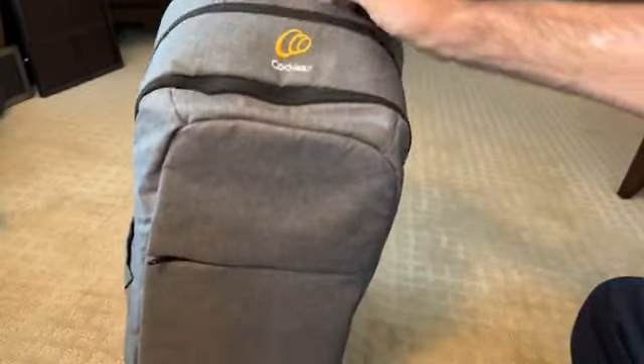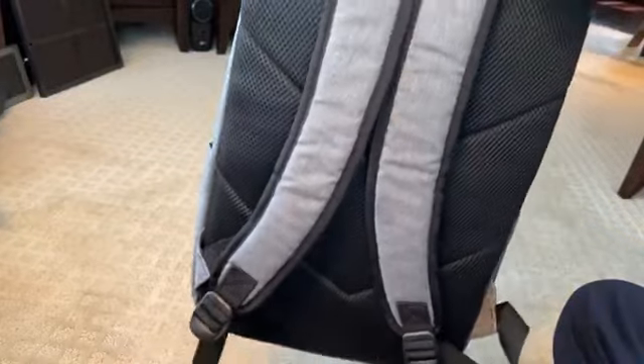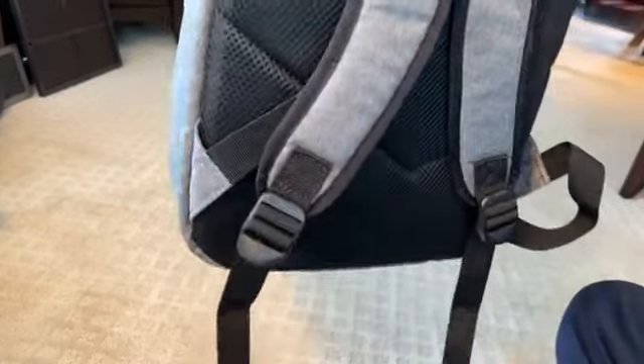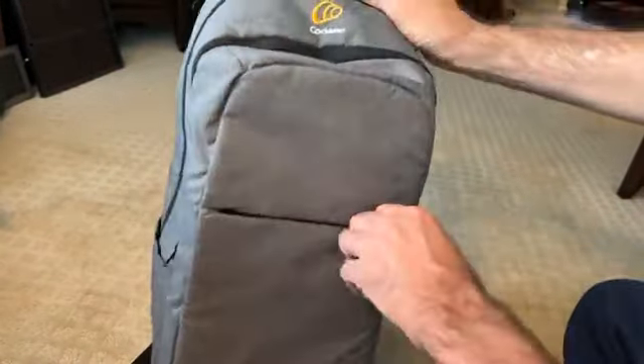Let's take a look inside. First, obviously, you get a surprisingly nice duffel bag. I'll give you a look-see — and right in the front is empty.